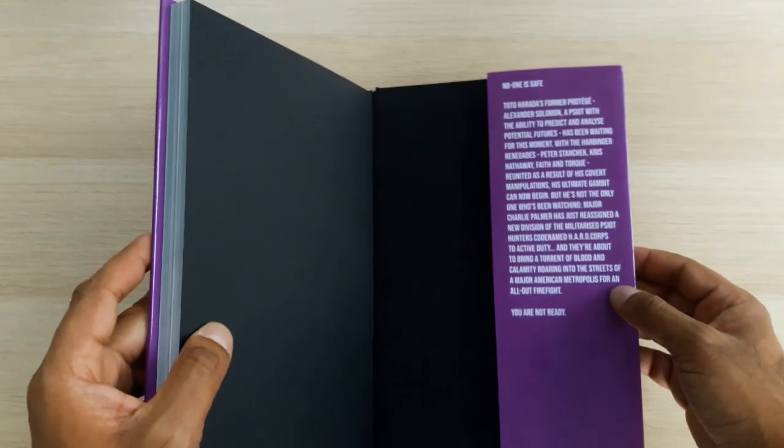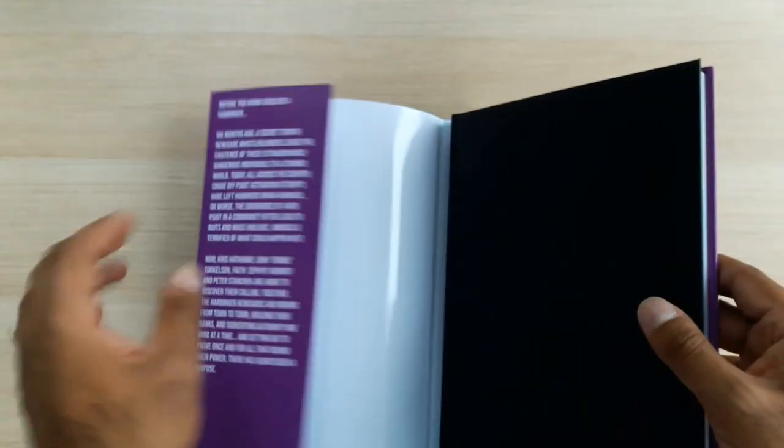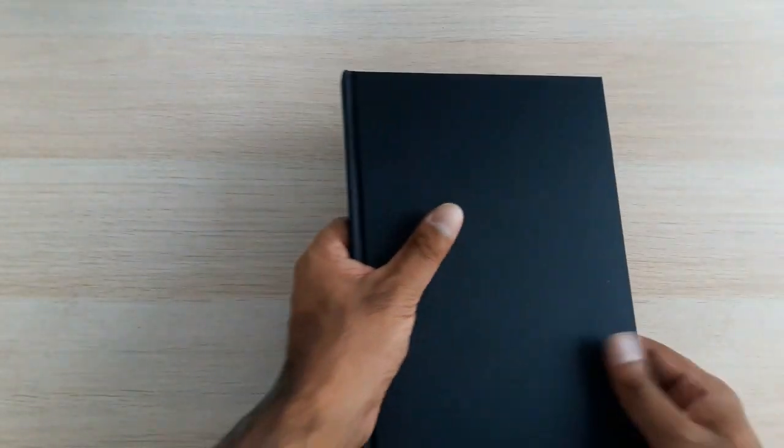And this is the blurb taken from the second trade paperback. I've gone for standard purple throughout to match the spine. It's okay — I'm not a professional graphic designer so designing these dust jackets is quite tricky.